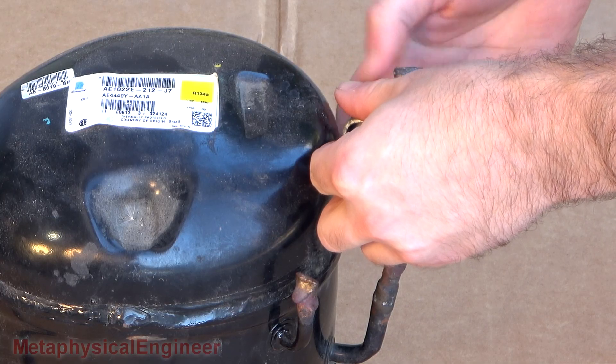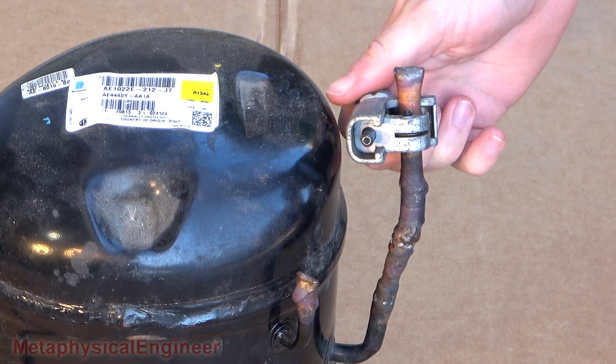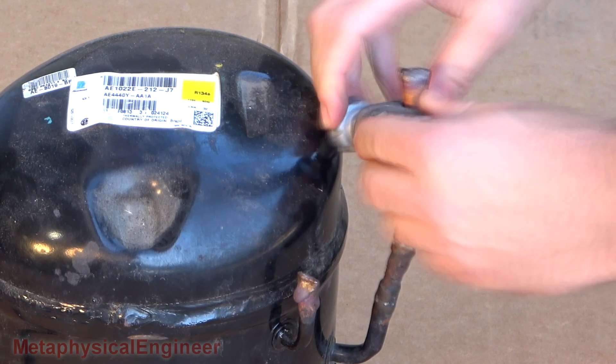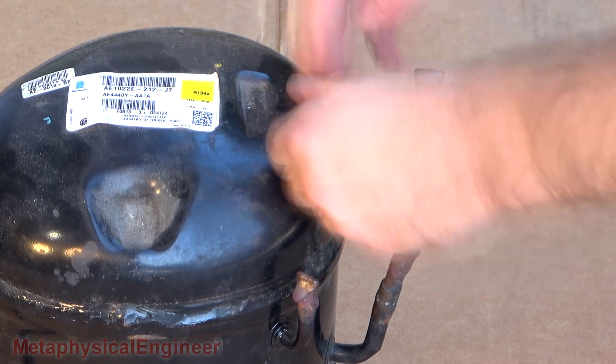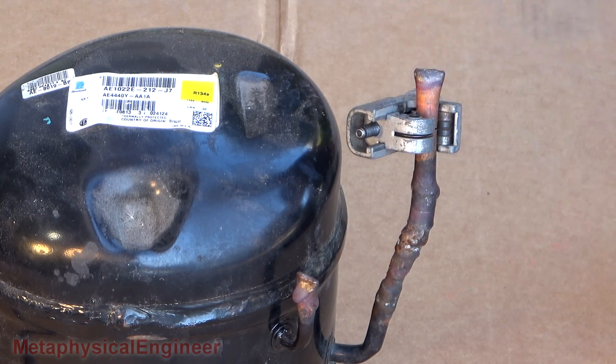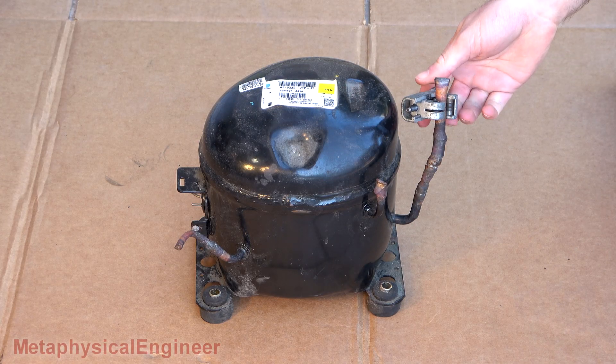I'm going to cut the stubs off where I'd sealed them with the torch, just to make sure I don't have any surprises when I cut the shell open. And — definitely still pressure in there.